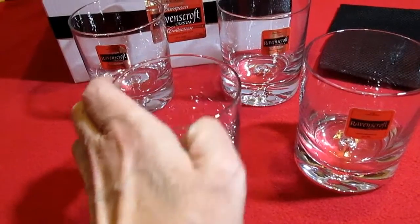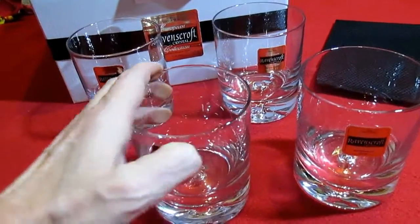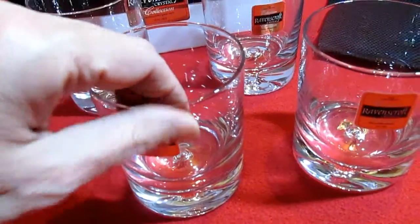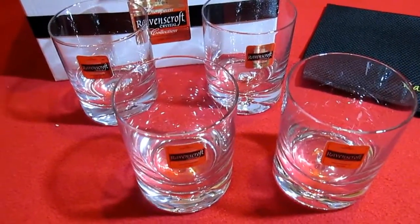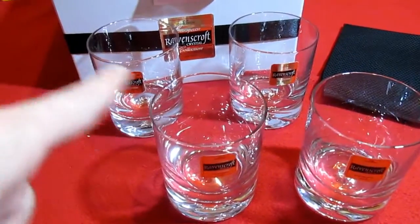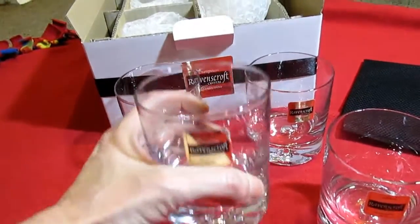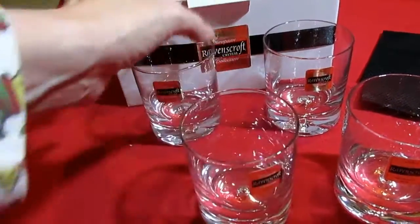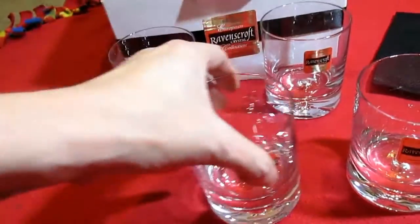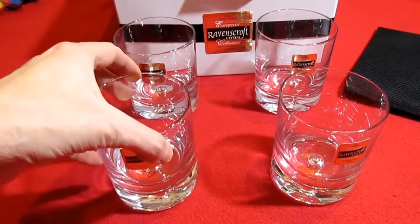Each glass comes with a sticker that's actually not that easy to peel off — you'll have to wash it off. You can get these on Amazon for $39.99 for the set of four, including the cleaning cloth. They are pretty heavy and would look very pretty set up on your bar, in your basement, or even in a curio cabinet.